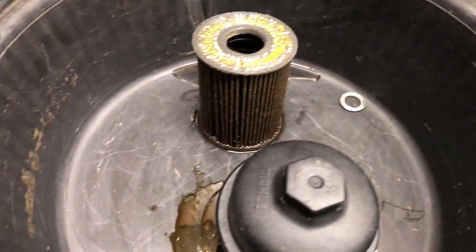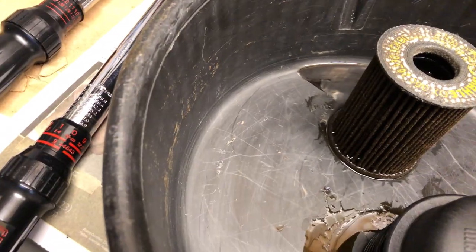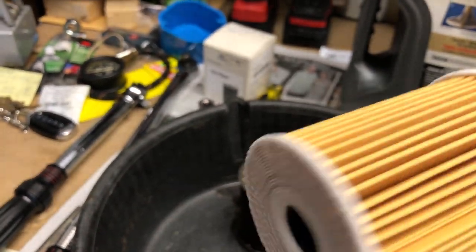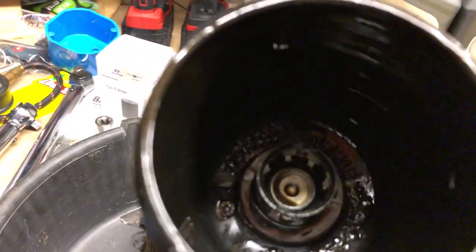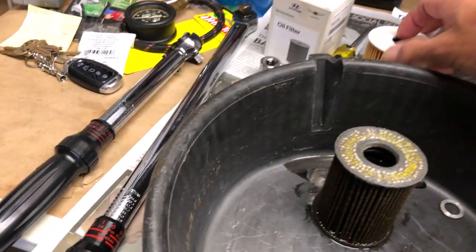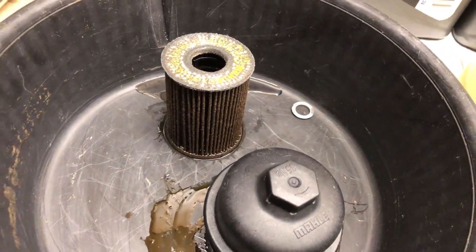If you have a pick, get in there, scoop underneath the o-ring and pull it right off. Here is the new filter — there is no up or down. There is a spot inside here that it will press into, so I will push the filter up inside, replace the o-ring, and put it all back together.